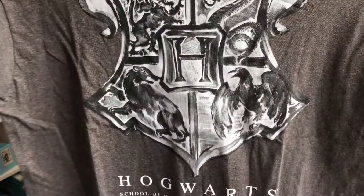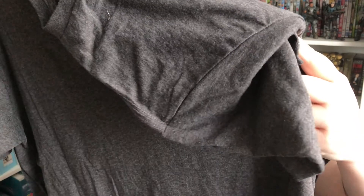This was total shit. Okay, I forgot about the shirt. It says Loot Crate Exclusive. It just says Hogwarts School of Witchcraft and Wizardry and has the logo on it — the Hogwarts logo — just in black and white.